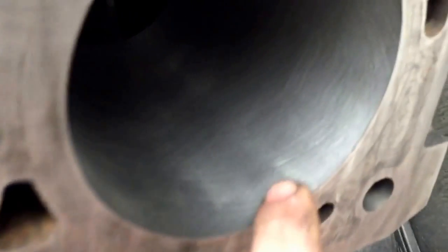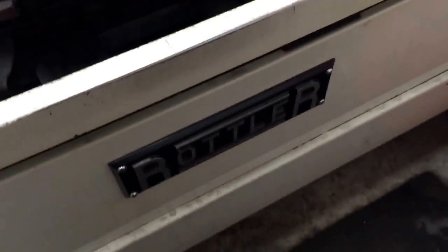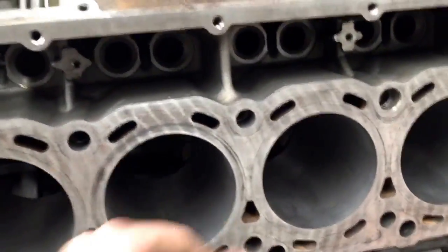You can see how nice and clean it is — it's not rough at all. This is a Rottler hone and boring machine. That's what we use here.